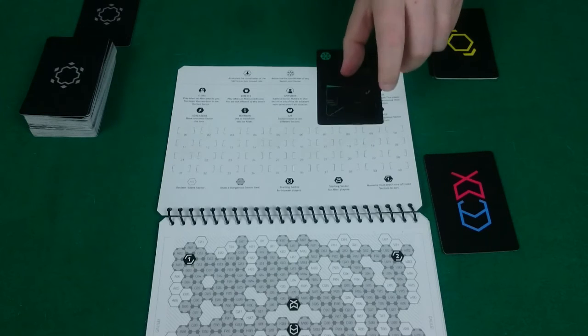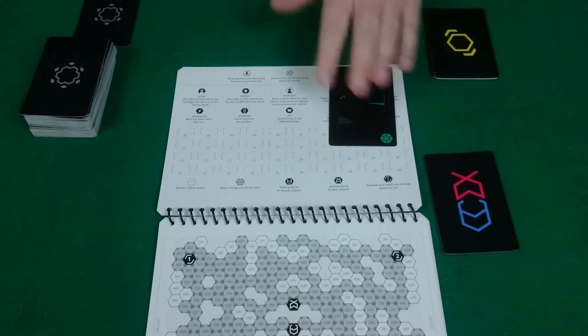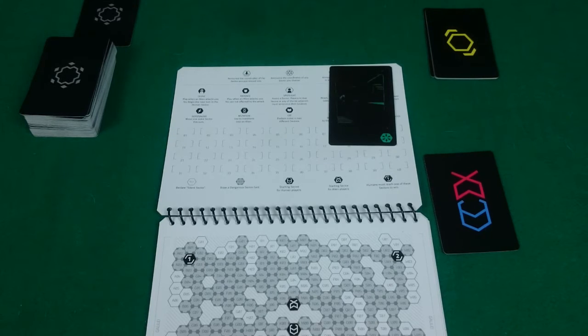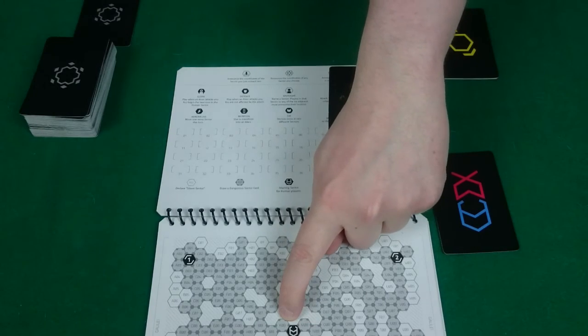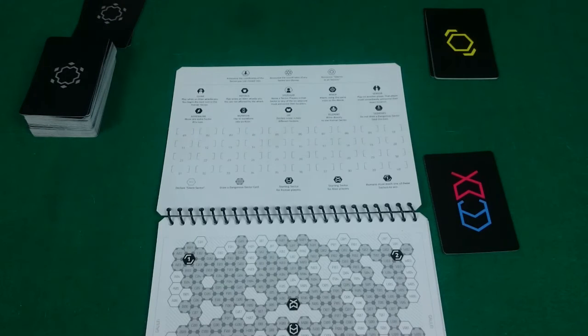With the green card, you say noise in sector and then any coordinates. So let's say I moved to M08 — I could say noise in sector K08, so I actually moved here but they might think I moved there. Then again you discard that immediately face down. The final option is that you draw a white card with the silence symbol. In this case, you say silence in all sectors and keep this card in your hand without showing it to any players.